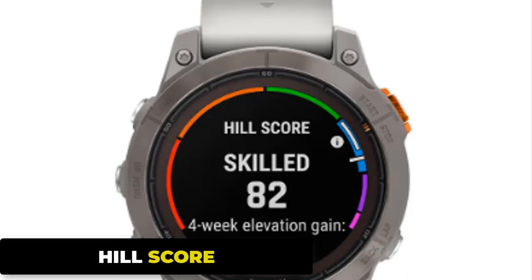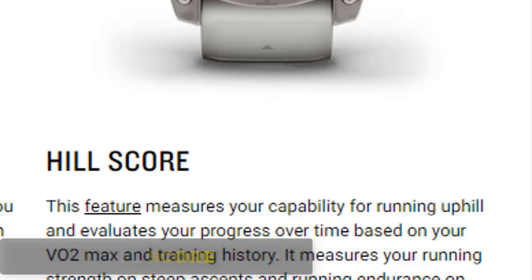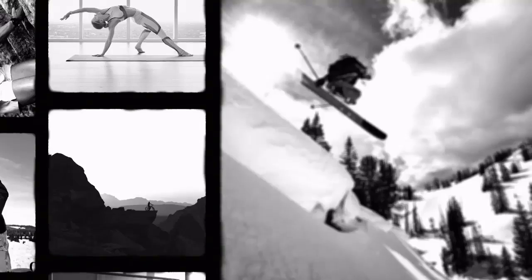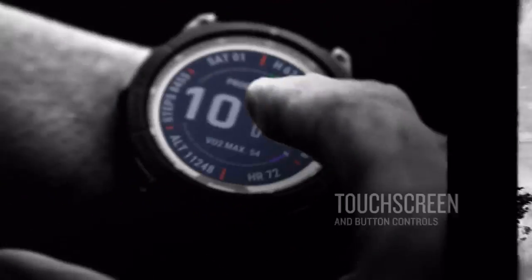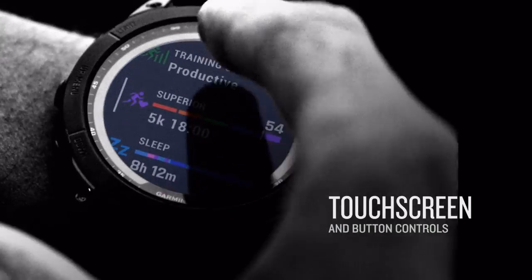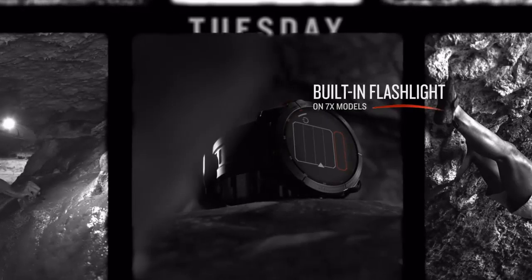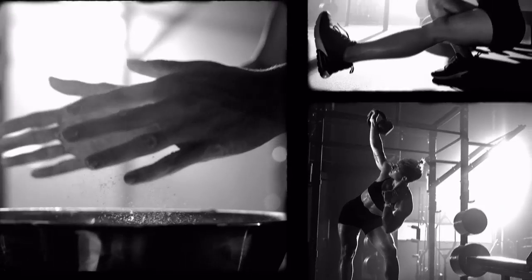The Hill Score feature measures your capability for running uphill and evaluates your progress over time based on your VO2max and training history. It measures running strength on steep ascents and running endurance on long ascents. VO2max represents the maximum capacity of the body to transport and use oxygen during exercise — the higher the value, the more efficiently the body delivers oxygen to the muscles, allowing for better endurance performance.